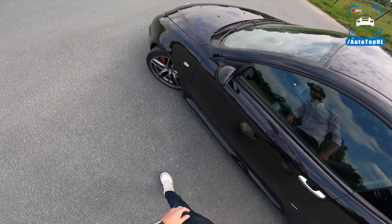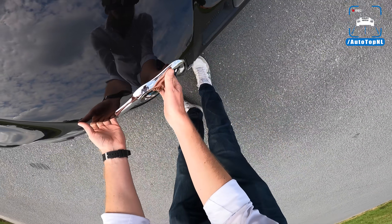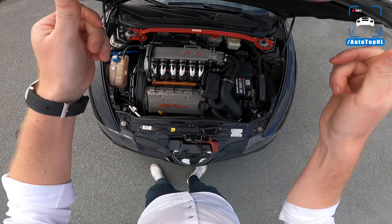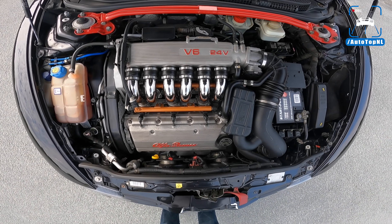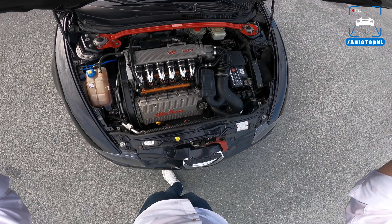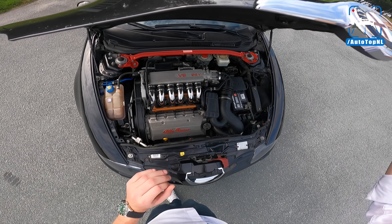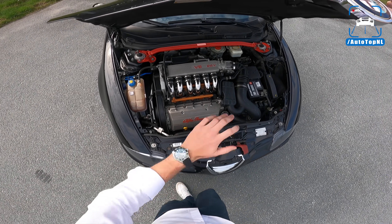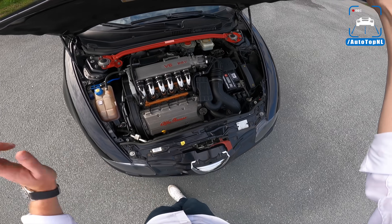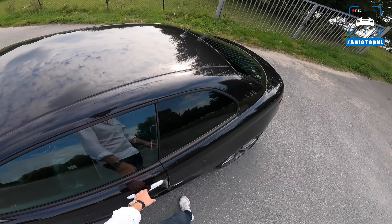Let's check out the engine. The beautiful Busso 3.2 liter V6 stock. We've got 240 horsepower and 300 newton meters of torque. But this car has had a remap and it has those two cats removed, so this does deliver a little bit more power than stock. That is so gorgeous - one of my favorite things, to open the bonnet and see that beautiful engine.